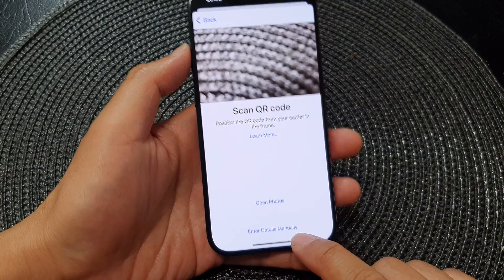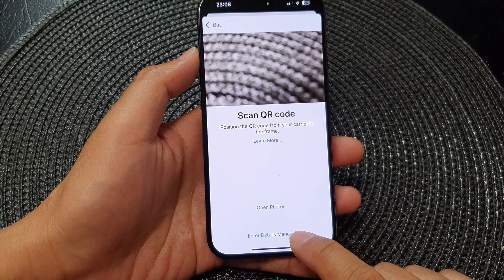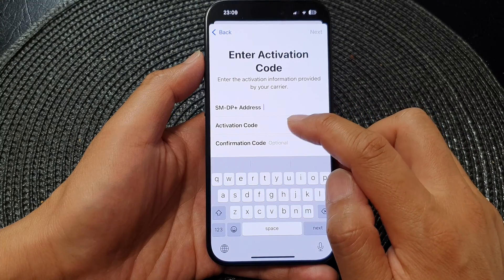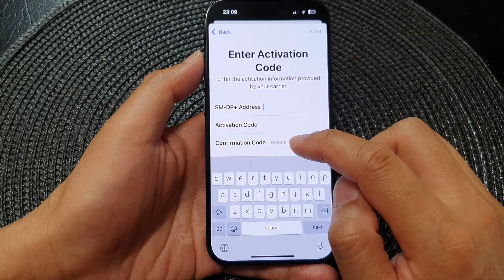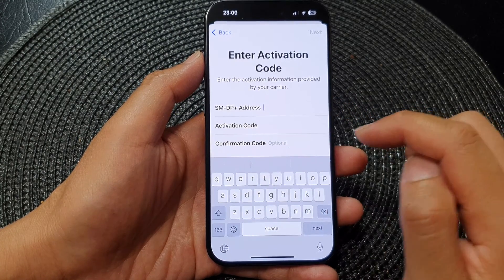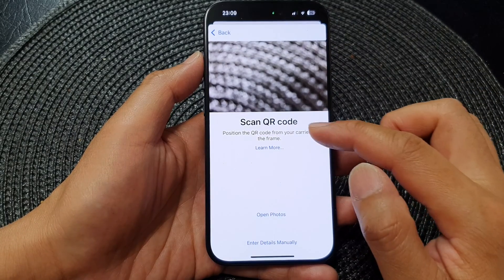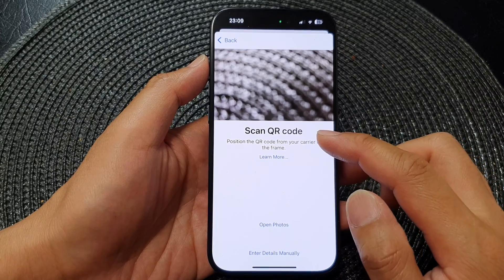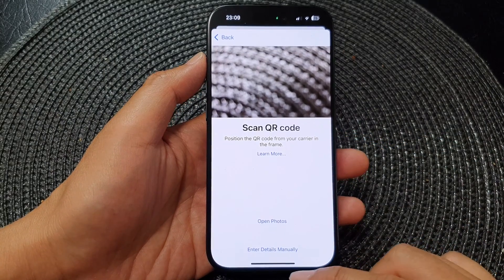Otherwise you can also choose to open from Photos or enter the details manually. Here you can put in the address activation code and confirm the activation code. Choose one of the options and then follow the on-screen instructions to complete your eSIM setup. And that's it.